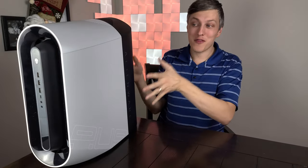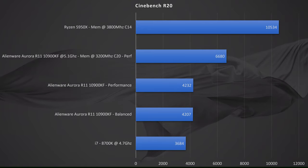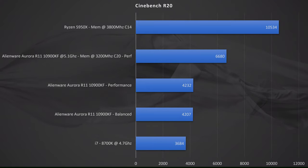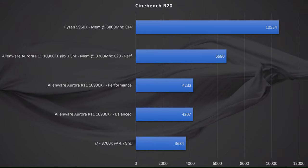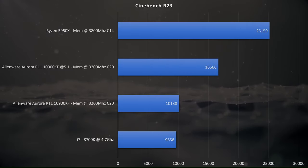Let's get through some benchmarks. First up, Cinebench R20: this came in at 4,207 on balance, 4,232 on performance, and 6,680 when overclocked at 5.1 GHz. I could not run Cinebench at the 5.3 GHz overclock unfortunately, so that score isn't there. For reference, the Ryzen 5950X was able to crest over 10,000. Moving over to Cinebench R23: out of the box it came in at 10,138, with the 5.1 GHz overclock at 16,666, and the 5950X coming in at around 25,000.